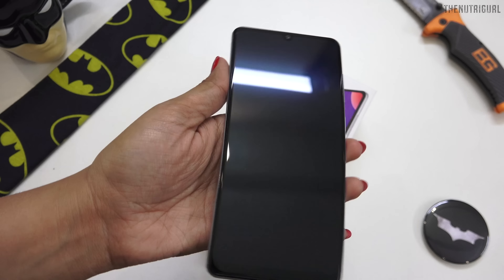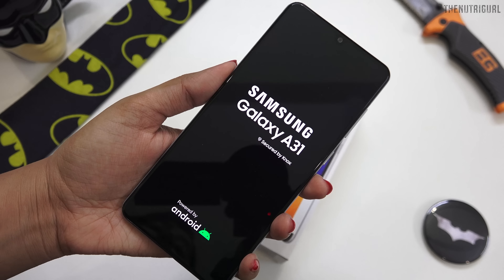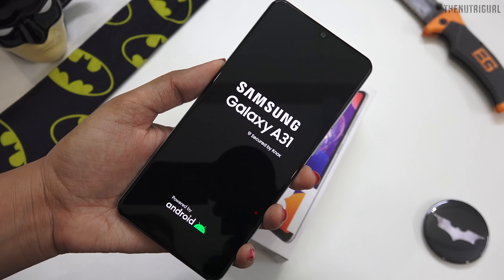First, we will look at its performance. I have set up the device. If we talk about its performance, the processor inside it is our MediaTek Helio P65. The interface is Samsung One UI 2, based on Android 10.